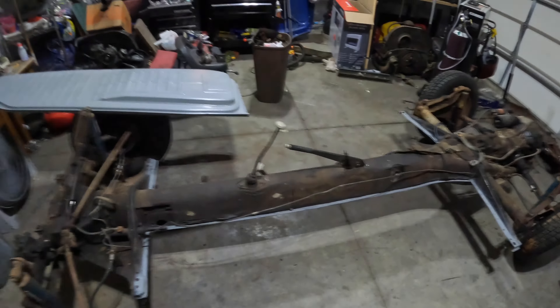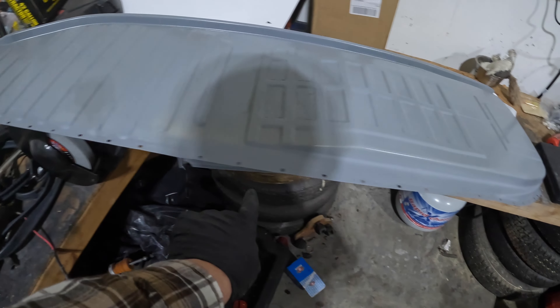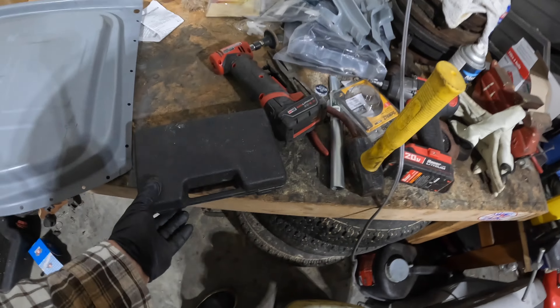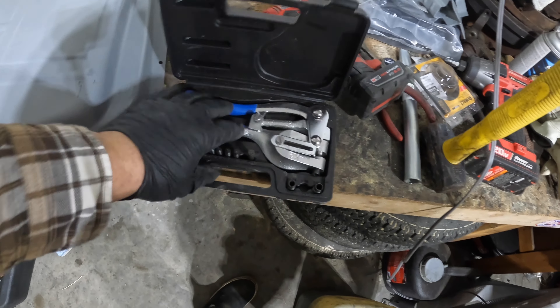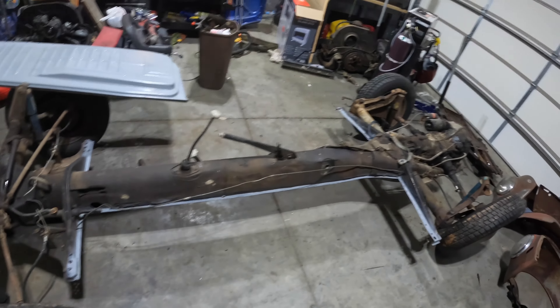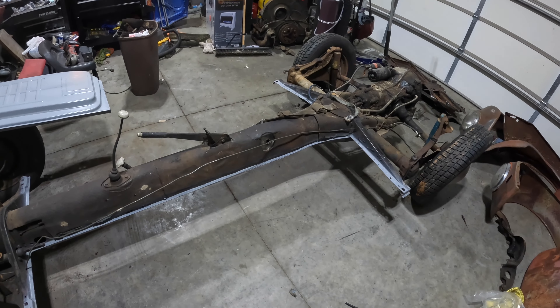Chassis prepped, weld-through primer on — same thing with the pans. We got this one punched out, it's still drying. Also prepped — this is what I use: this is one of the best tools I've ever bought, used it quite a few times. This is what I use to hole punch. Maybe I'll put a link down in the description if you guys want to get yourself one. We're going to lay them in place, make sure they still fit good, and weld.